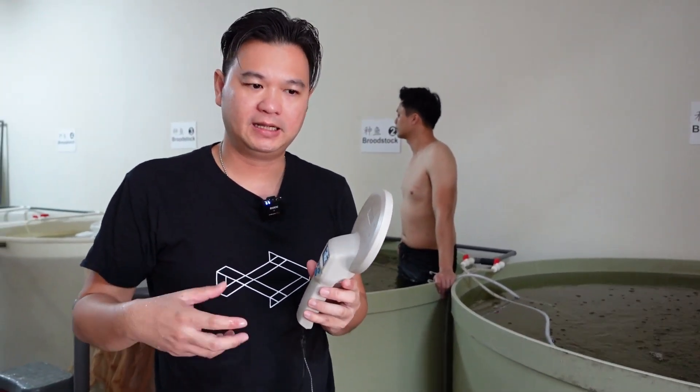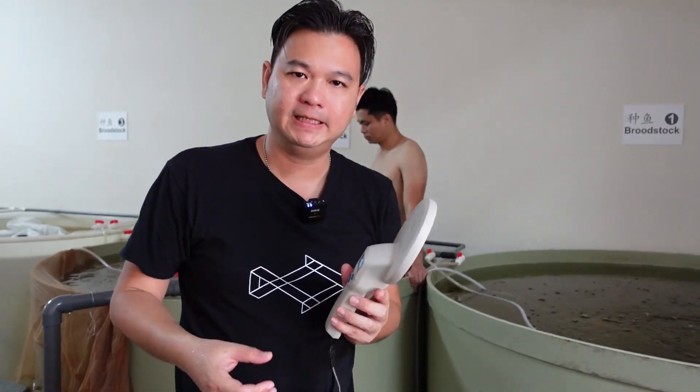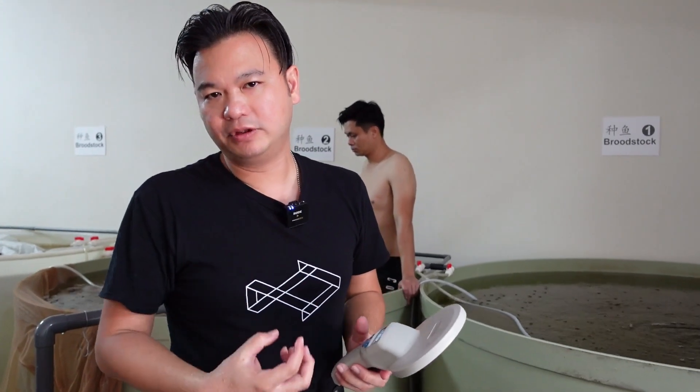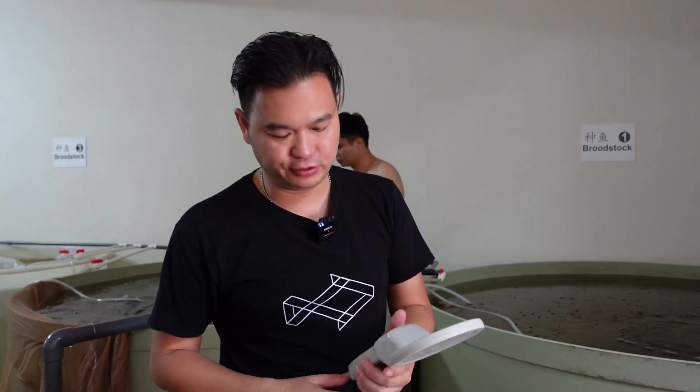每一条的种鱼都要进行检查，看有没有病，有什么问题，是否已经成熟，是不是可以进行交配了。我们会称重，按照鱼的重量给它调配一些特殊的营养，让它成长得更快，让它们的生殖器官或内部的生殖技能更加成熟。然后我们再拿去进行孵蛋受精，孵化出这些鱼苗出来。(Each broodstock fish is inspected for disease, health issues, and maturity to determine readiness for breeding. We weigh them and prepare special nutrition based on weight to accelerate growth and reproductive maturity, then proceed to fertilization and hatching.)